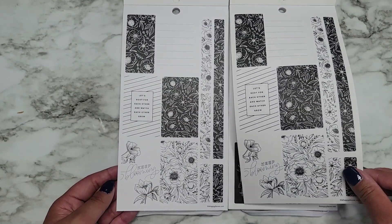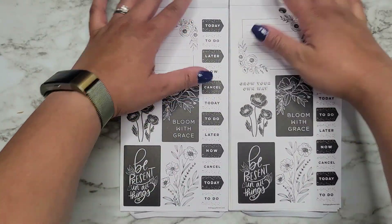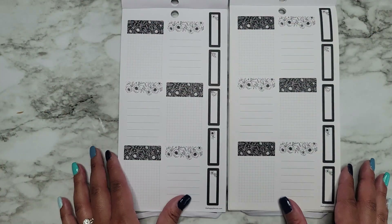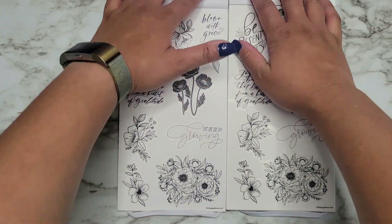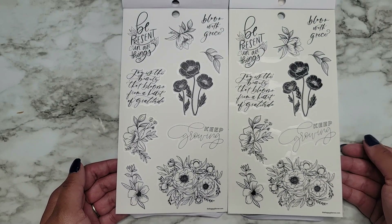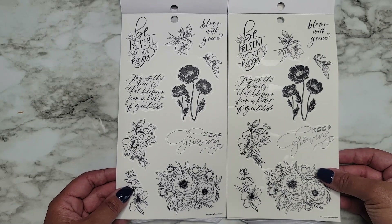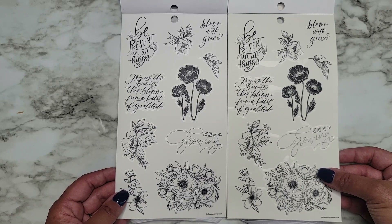'Keep blooming,' 'Let's root for each other and watch each other grow.' So far so good. 'Grow your own way,' 'Bloom with grace,' 'Be present in all things.' So far we're the same. Where are the four stickers that we're missing? Unless we're just wrong. Clear sticker paper on both of these. I don't know if you can tell on camera how yellowing this is compared to this one — I wonder if it's just because I've had it for a hot minute. 'Joy is the beauty that blooms from a heart of gratitude.' 'Be present in all things and bloom with grace.'